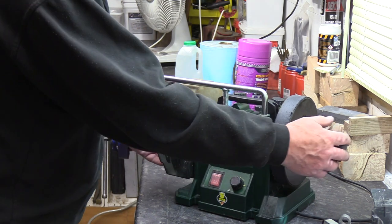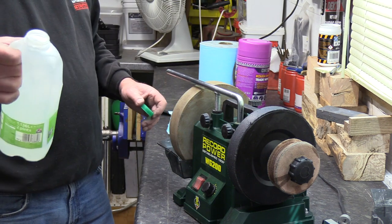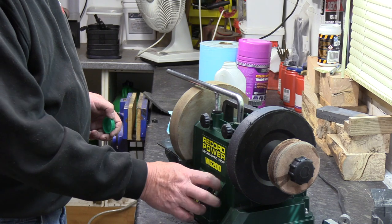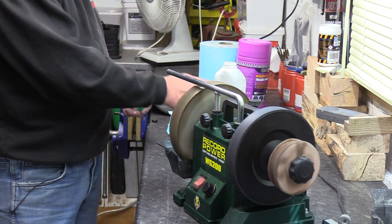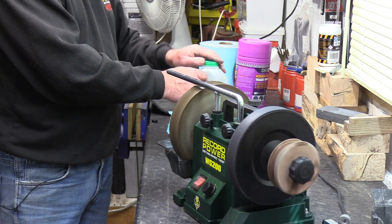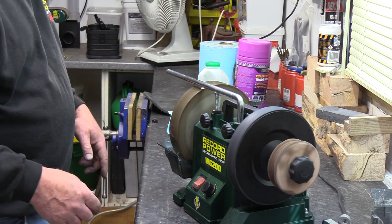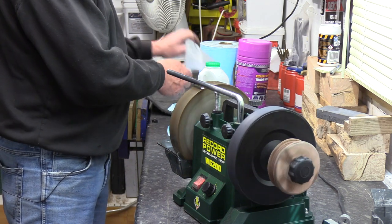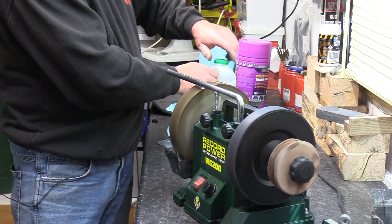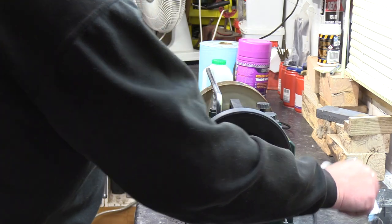To do that, we need to get some water. I've got about a pint here. And if I start it up slowly, it'll start to absorb the water. It hasn't been used for a while, so it's going to be quite dry. And I want enough water in there so the wheel can run into it. I want it splashing over the top. Just keep an eye on that as well when you're using your tool, because you don't want it running dry in there.